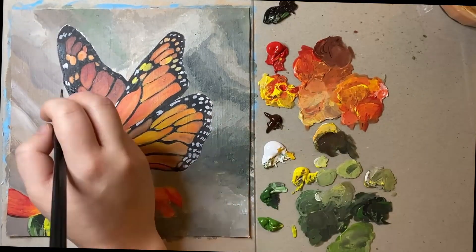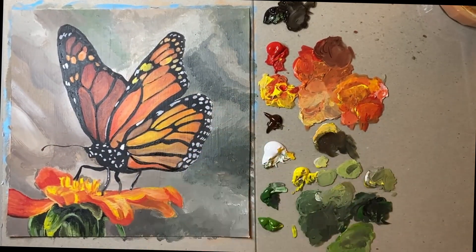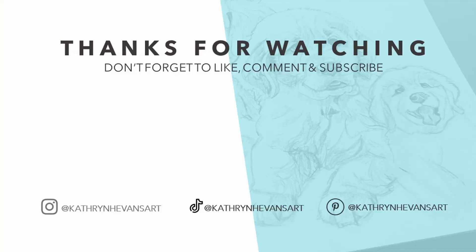I really hope that you've enjoyed watching my painting process. This is a welcome addition to my alphabet series - I've done Chameleon for C and next up is D. So I'll see you around for the next one guys. Bye!